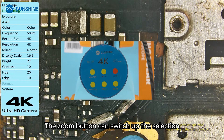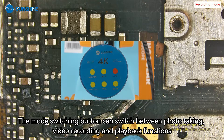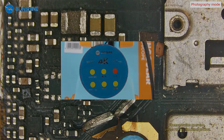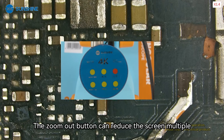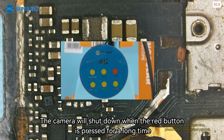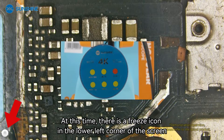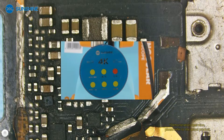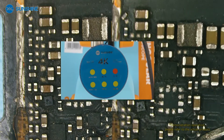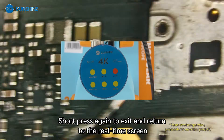The zoom button switches up through the selection. Press the menu button again to return. The mode switching button can switch between photo taking, video recording, and playback functions — using these functions requires installing a memory card. The zoom button zooms in on the screen; the zoom out button reduces the screen magnification. Long pressing the red button shuts down the camera; a short press freezes the display, showing a freeze icon in the lower left corner. Short press again to enter the half-screen comparison mode, and short press once more to exit and return to the real-time screen.